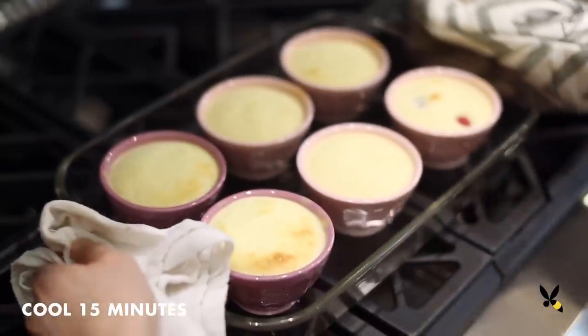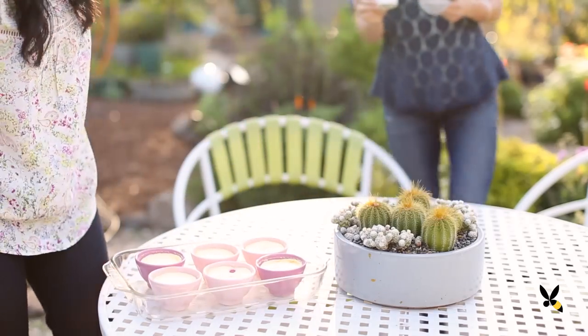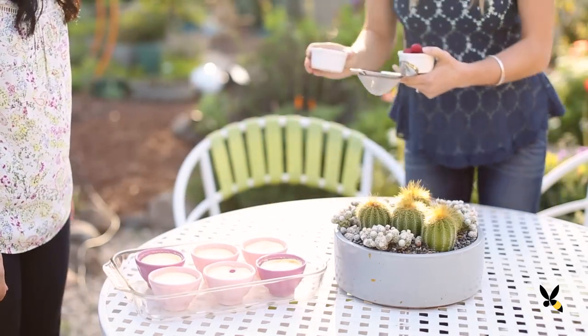I'll take the ramekins out of the water bath and let them cool for at least 15 minutes. This is best served with more fresh berries on top and a dusting of powdered sugar.